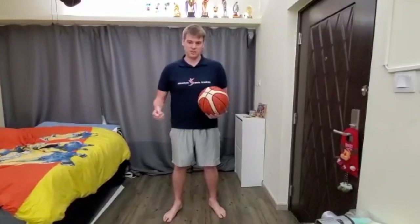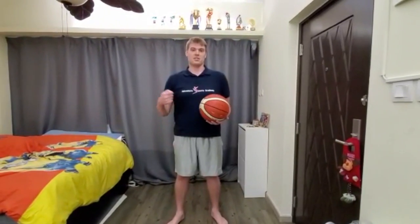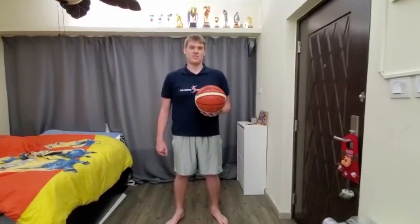Make sure when you're doing this, you have adequate space, and make sure you don't hit your ceiling either. Keep practicing — this will help you with your passing, your catching, and all of your ball control. I'm Coach Travis. You all have a good day.